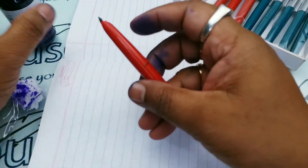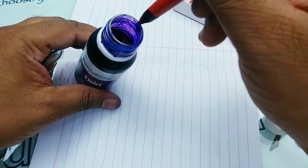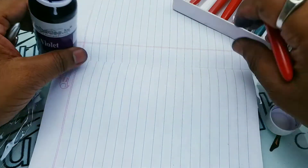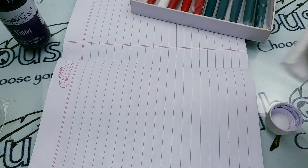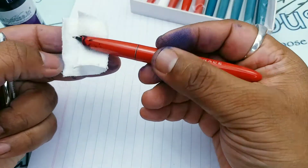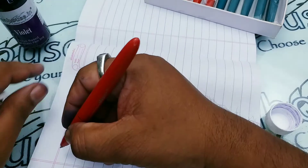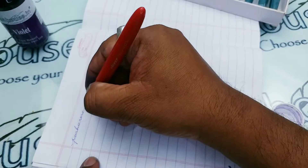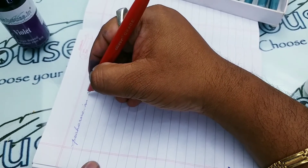Let us have a writing on this pen — this is our violet ink. Please drain the excess ink. Normally these Oliver nibs are really good and it writes like butter.